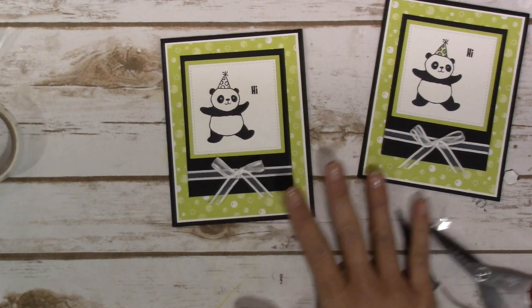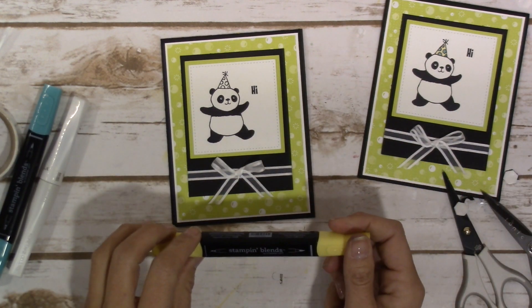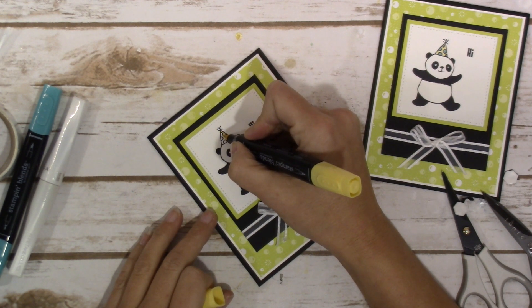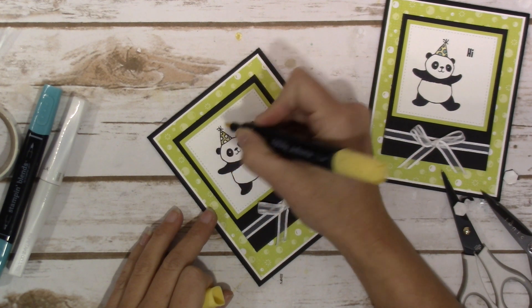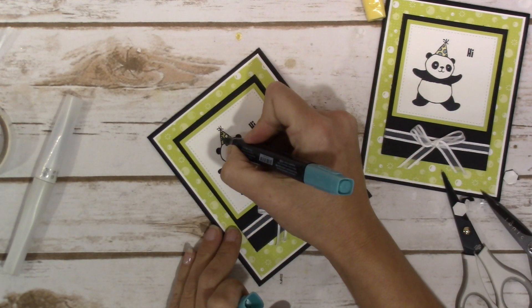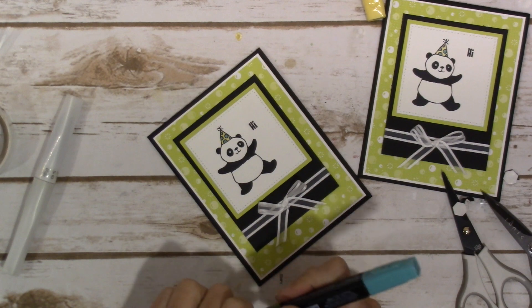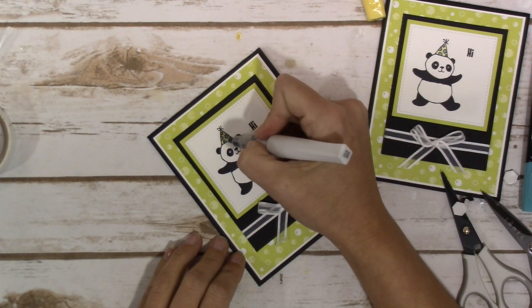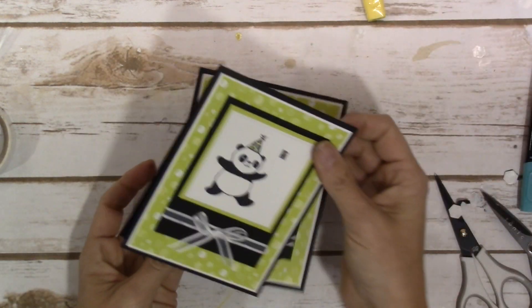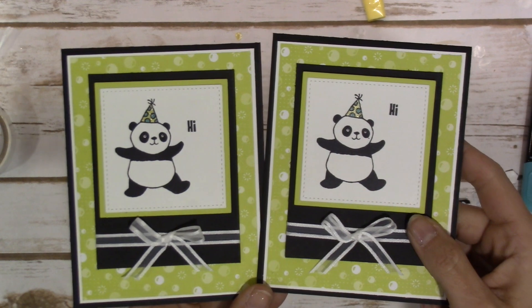The last thing I'm going to do is color in his little hat using the Light Daffodil Delight — I'm just going to go ahead and color in here. And I'm going to use our Light Bermuda Bay to color in the little circles on his hat. And lastly, our Wink of Stella to give him a little bit of shimmer. So cute! And that's it, that is our card. Cuteness, huh? Adorable.